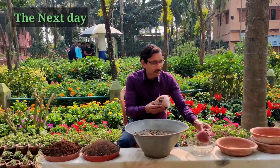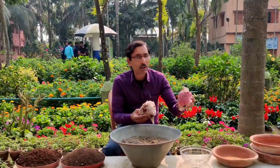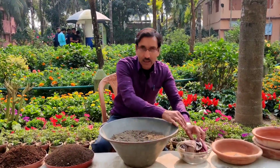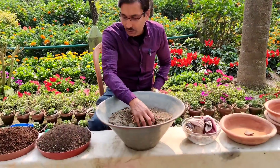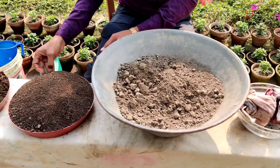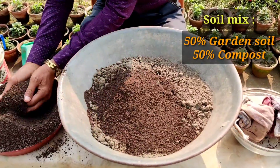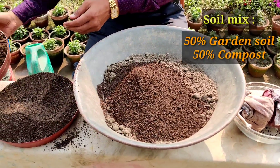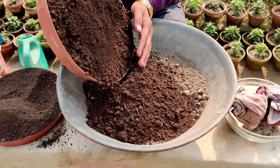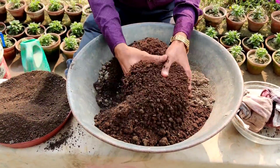These are the seeds soaked in cocopit and some soaked in cow dung compost. Now I am taking the soil — 50% garden soil and 50% vermicompost or cow dung compost. Mix it well. You can use either one.